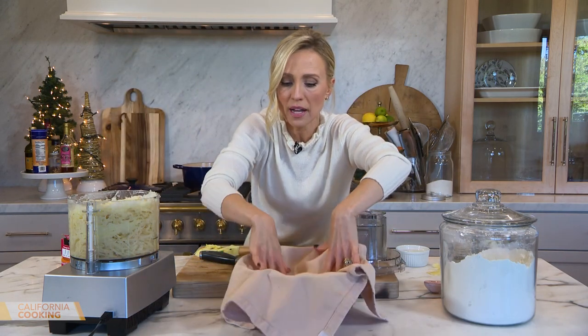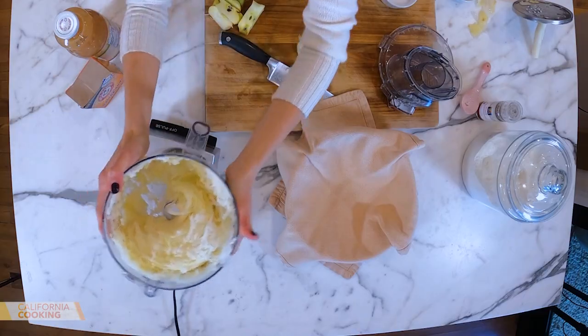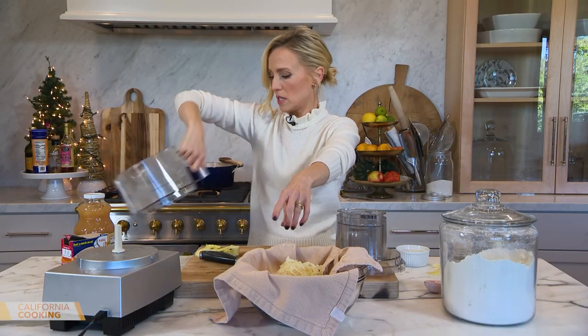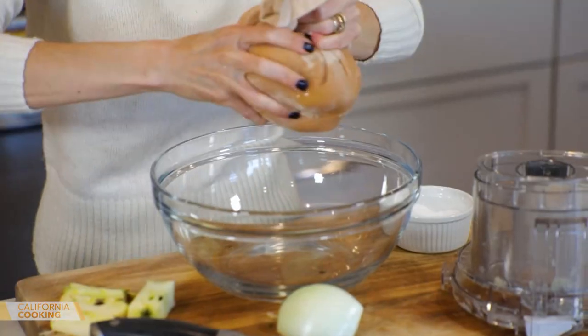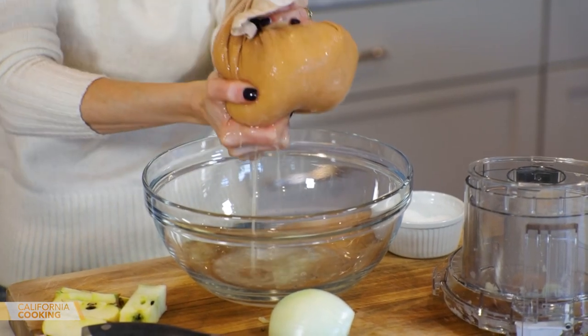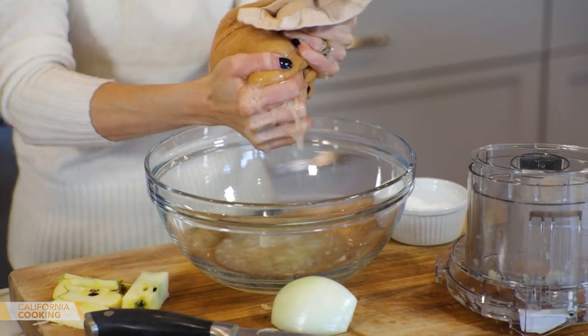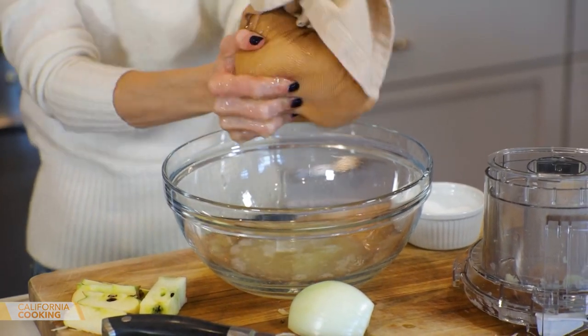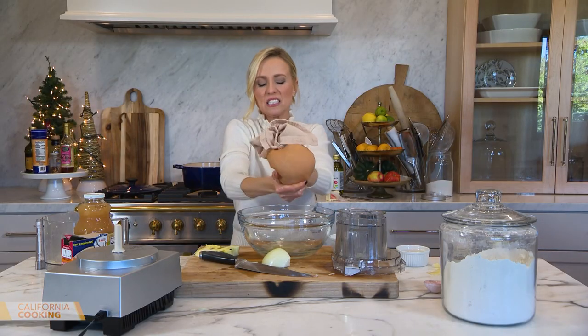Now you need to drain your potatoes. Take a clean towel, dump all the shredded potato in, and give it a really good squeeze. See all that water that comes out? You don't want that in your latkes because you won't get the crispiness you want. It takes some muscle.